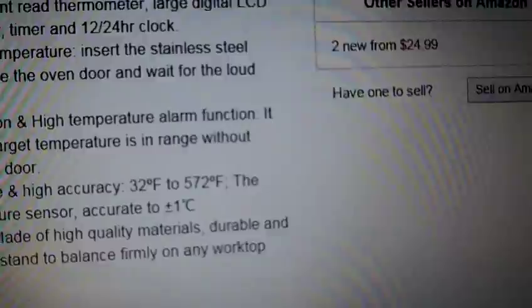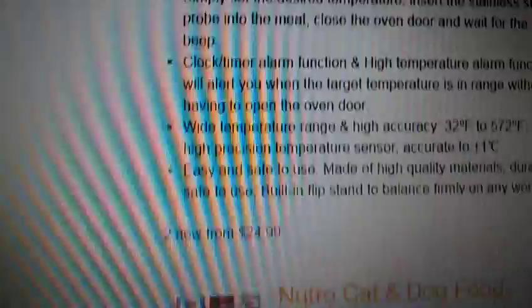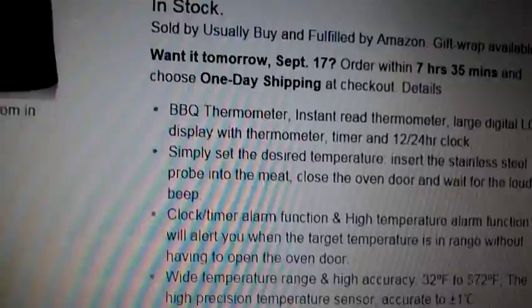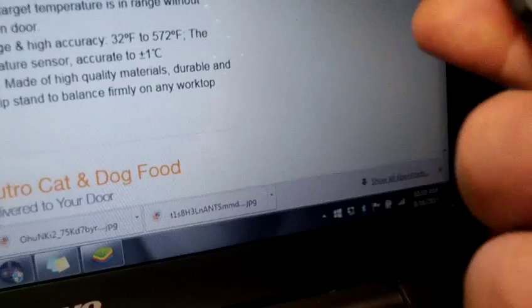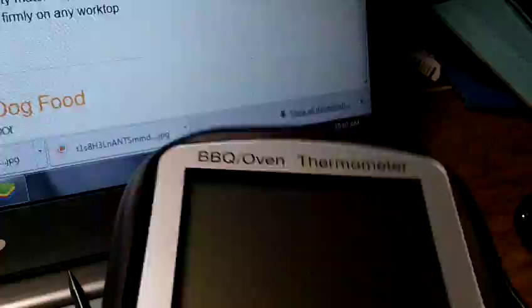It has a huge range of temperatures — you can go from 32 degrees Fahrenheit all the way to 572 degrees Fahrenheit. The digital display is huge; the buttons are simple to use, there's no fuss with anything. There is a Celsius-to-Fahrenheit button and a reset button. You've got your kickstand — just stick the probe in your meat, carry the unit with you or set it down, and an alarm goes off when your meat's at your preferred temperature. Simple as that.